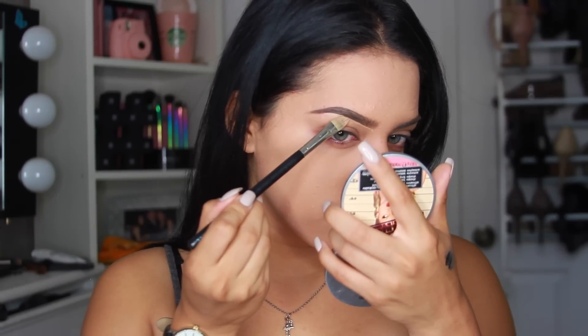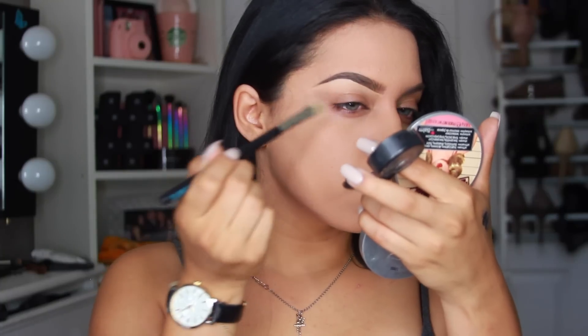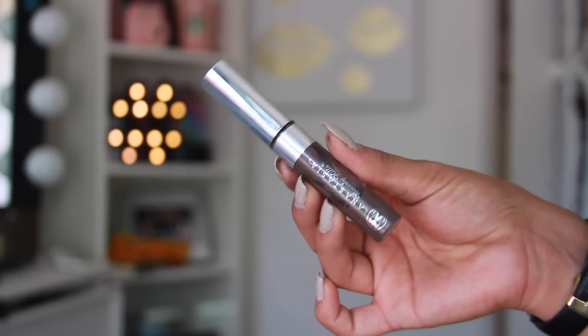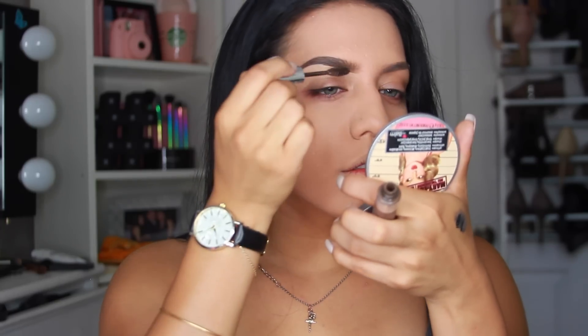This is totally optional, but I like to take a concealer and clean up under the brow. One last step for the eyebrows — I'm going to take a brow gel and seal everything in place.